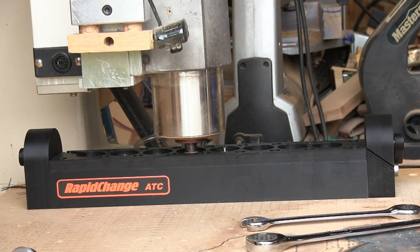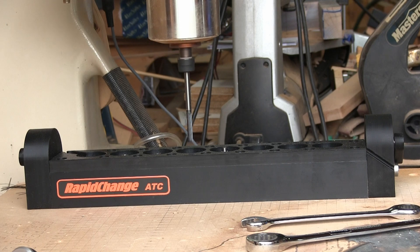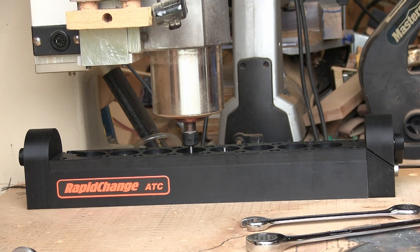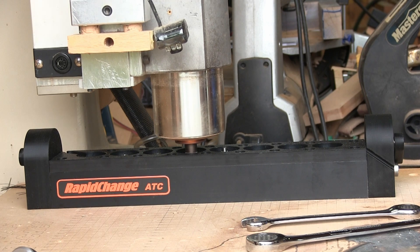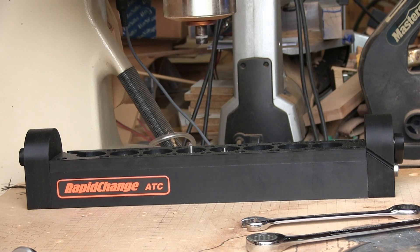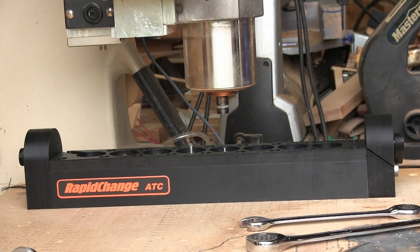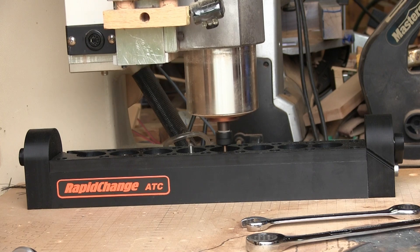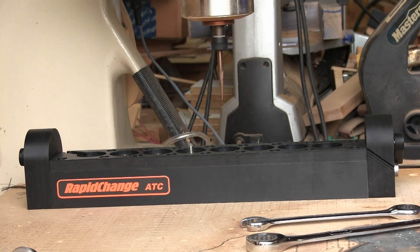I use my longest bit to calibrate the Z height — this is why the Z movement is so big. But even if the bits can be threaded on the spindle by themselves, I still need to automate this.